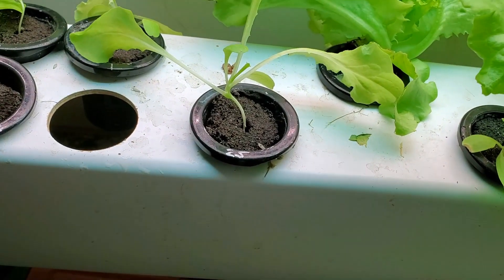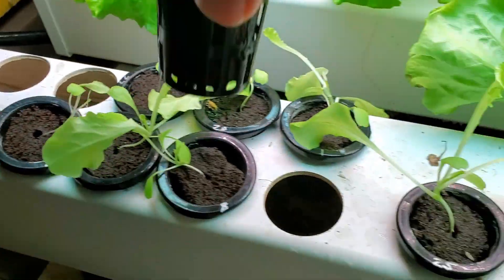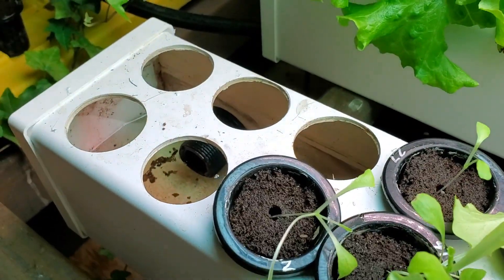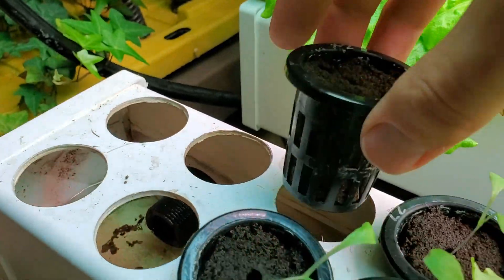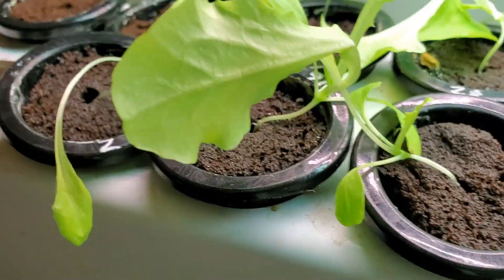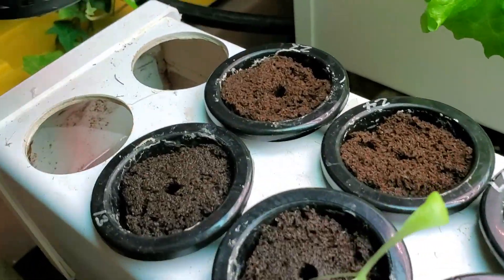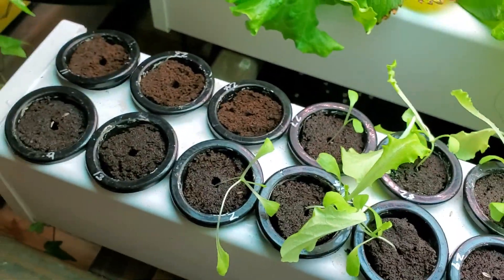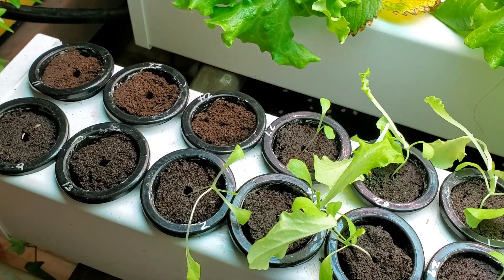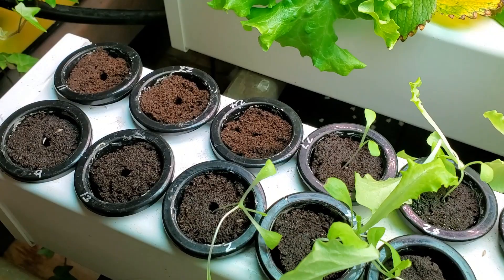And then I move some of these fresher seedlings down. Now I've got five slots where I can put my newly planted ones, and I'll just drop them in. That's all there is to it. I would normally have the water on — I just have it off for the video — but once I turn the water back on it'll get these all moist and the seeds will germinate and grow.